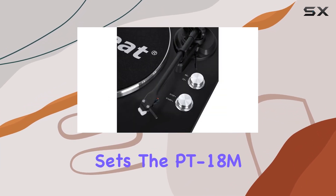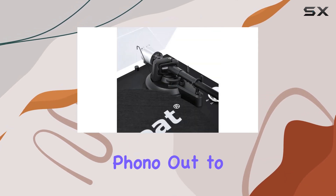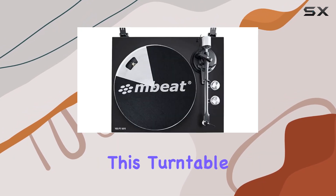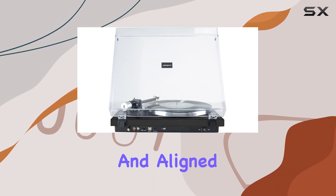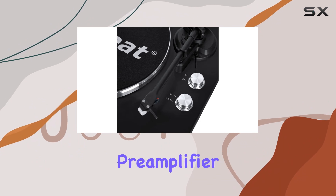What sets the PT-18M apart is its versatility. Whether you prefer a wired setup with RCA phono out to your speakers or a wireless experience using the built-in Bluetooth transmitter, this turntable caters to your preferences. The moving magnet cartridge, prefitted and aligned out of the box, delivers clean and articulate sound powered by the built-in preamplifier.